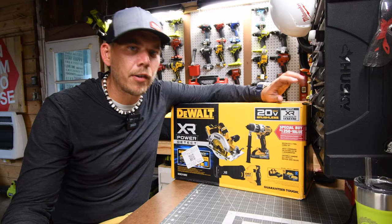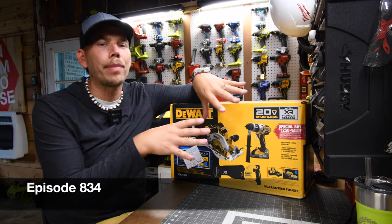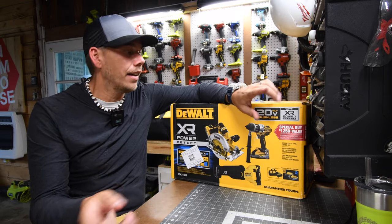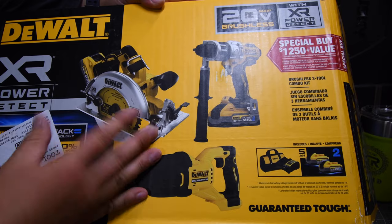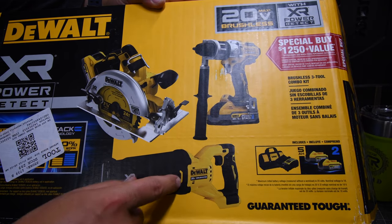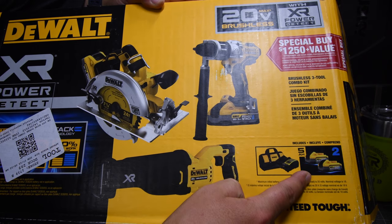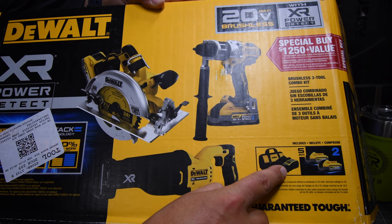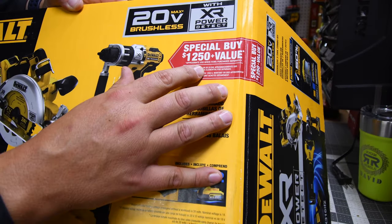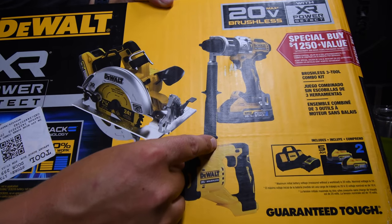Welcome back to the Man Cave, everyone. Today let's unbox and test out these DeWalt Power Detect tools that I got over at Lowe's for $499. All these tools are Power Detect. This comes with the hammer drill, the seven and a quarter inch circular saw, full-size reciprocating saw, two 5 amp hour PowerStack batteries, a standard charger, and a bag. This is a $1,250 value that you can get right now for $499.